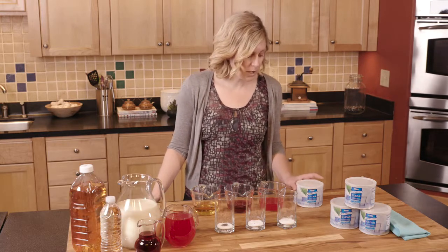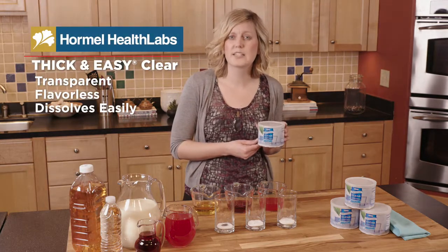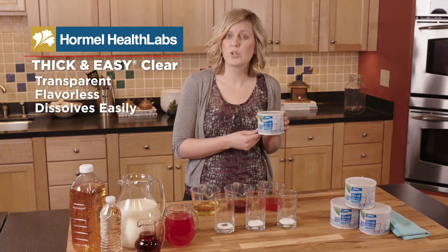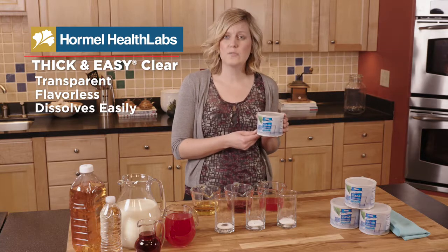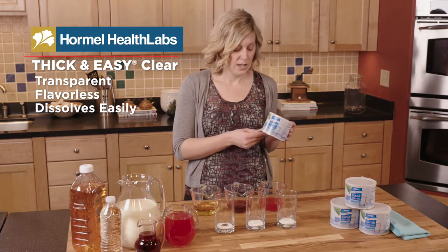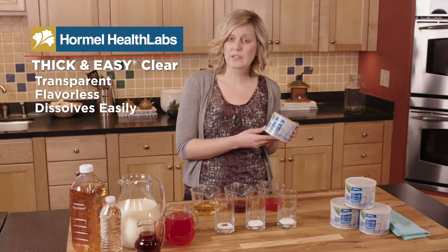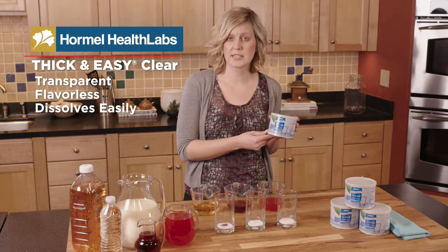So today we're going to talk about Hormel Thick and Easy Clear. I like this product because it's transparent when you mix it into a liquid. It's also flavorless, which is really nice when you want to make sure that you have the same flavor, and it's very easily dissolved into liquid. You'll also note that it's very versatile — you can use it in both nectar and honey-like consistencies as well as spoon-thick consistencies.